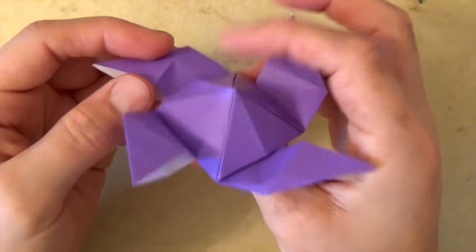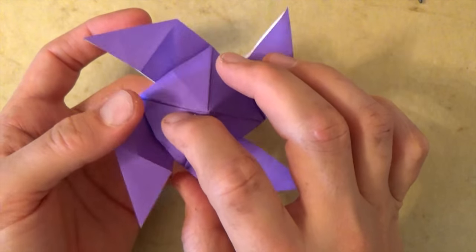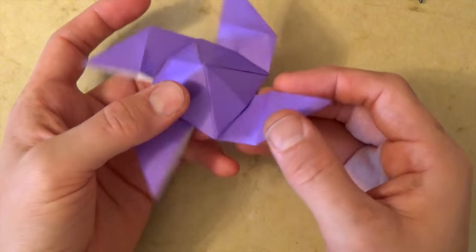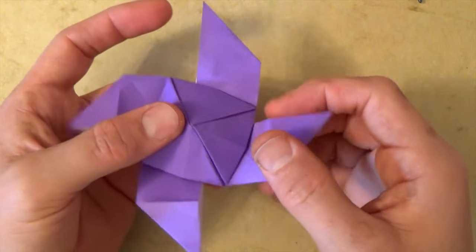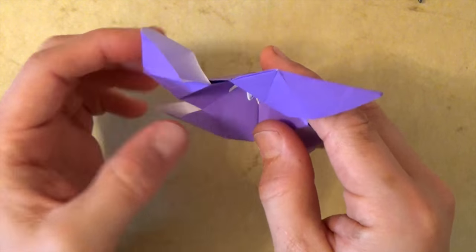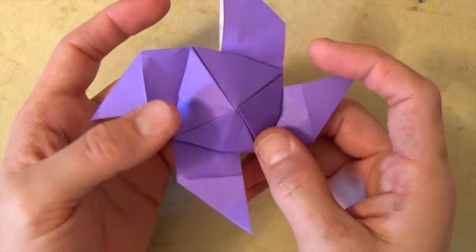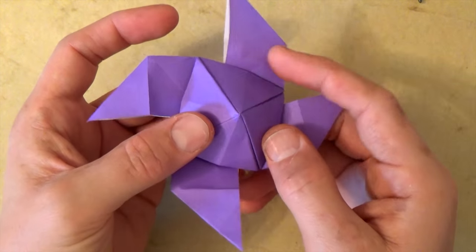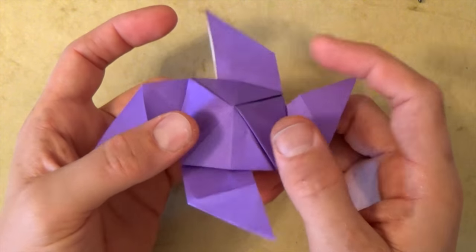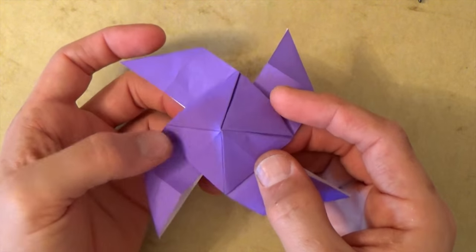So all four of the points are open and sticking out. Now you want to try to balance it on your finger. If you notice that it's falling over, you need to bring these flaps down further so that the center of gravity is lower. If you find that it's still falling over, adjust this point by pushing it in the direction that it's leaning. Very gently move that point until it's balanced. If you can't get it to balance like that, then bring these flaps further down — but it's easy to balance.